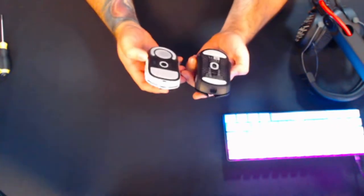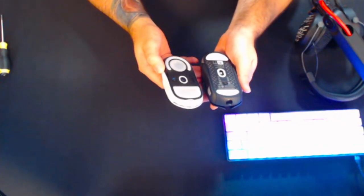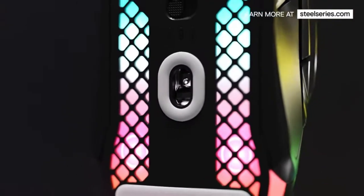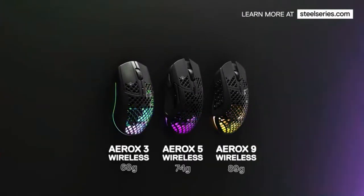The width I would say is probably wider too. PTFE feet — glide feels nice. This mouse is actually 74 grams compared to the Logitech, which is 62 grams. It doesn't feel a lot heavier, to be honest.